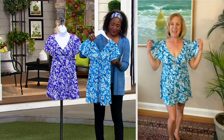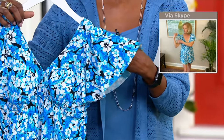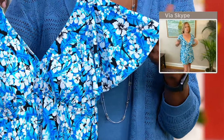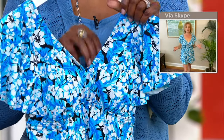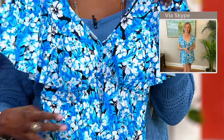We've never done a flutter sleeve before, and it has laser cutting on the edge so there's nothing bulky or heavy weighing down the sleeve. It provides beautiful coverage for the upper arms. If that's an area of concern for you, it's kind of hard to find in a swimsuit — but Fit for You, we fit for you.